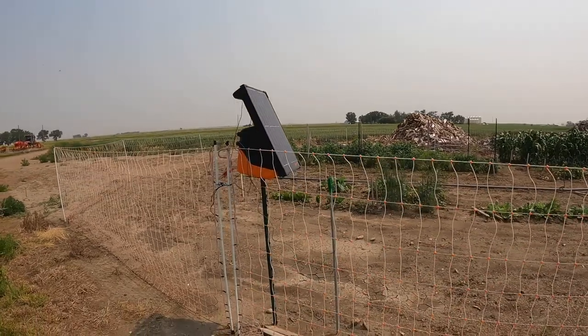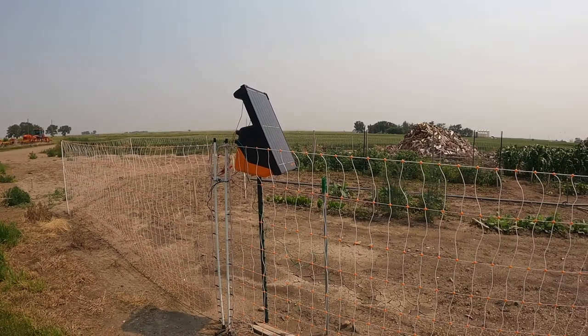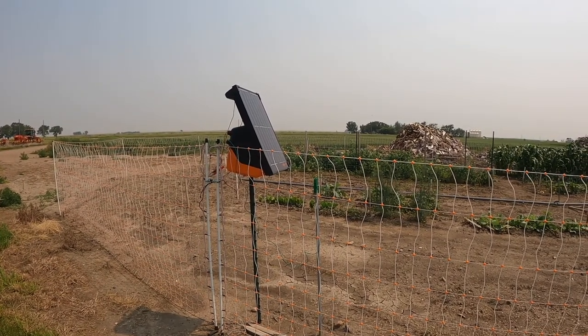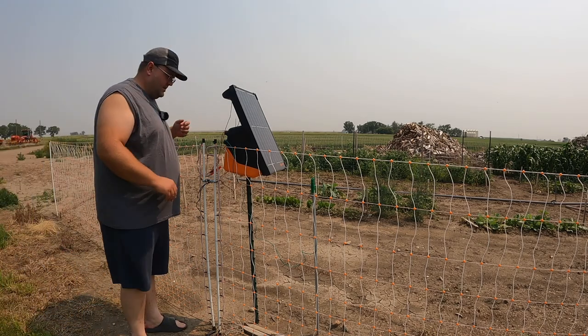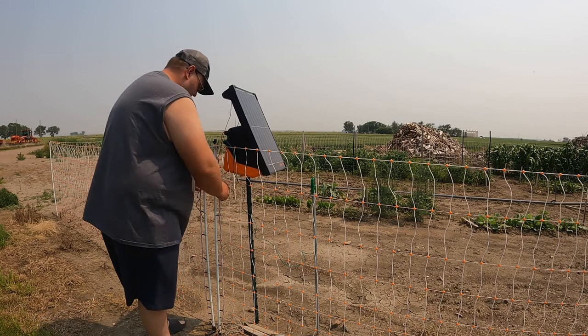While I open up the fence energizer, I want to talk to you a little bit about it. You may have noticed that in the past couple of videos in the garden, this actually hasn't been in it — we ended up having to send it back for warranty work.